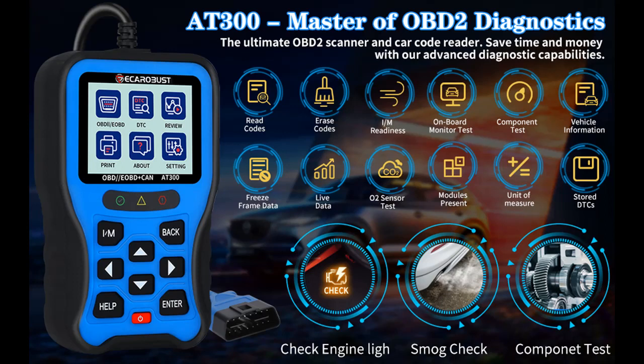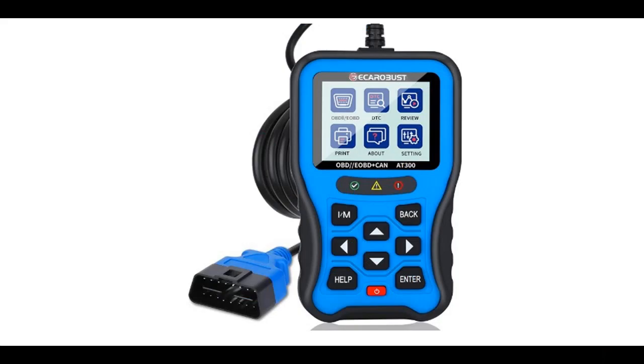Highlight features and overview summary for the Ecaro Bust AT300 OBD-2 Scanner Diagnostic Tool. You can find what you want and shop from a wide selection of devices in different configurations for your needs, filtering by specification, type, brand, and more.